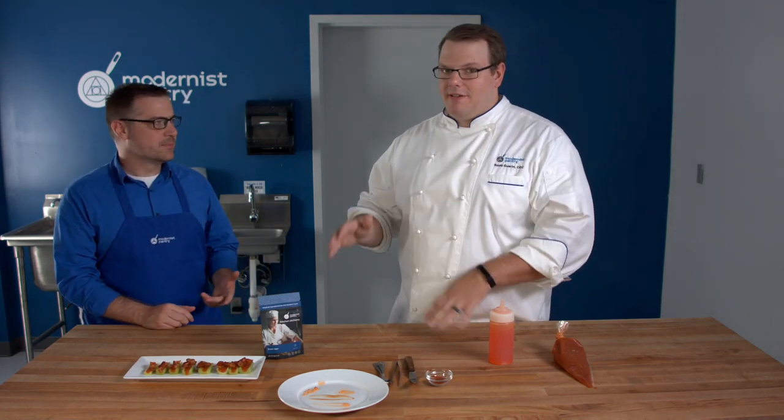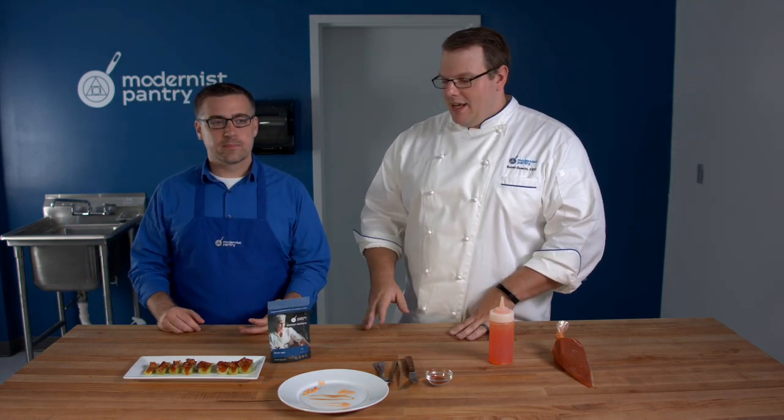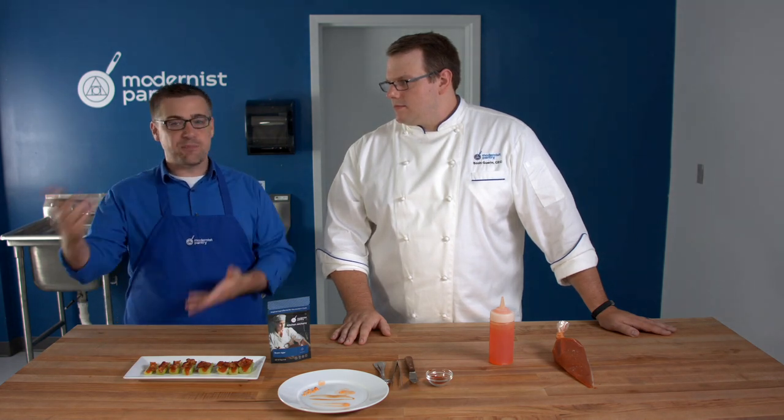If you're going to buy agar off the internet, there are many different types. We have a very refined, very high quality agar — that's why we call it Super Agar. With gelatin you can find the bloom strength attached to it, but with agar you don't actually have that. If you buy from a less reputable source, you might need to add more. Ours is so powerful that you may need to add about 10% less than the recipe calls for, because it's such a strong, refined agar.